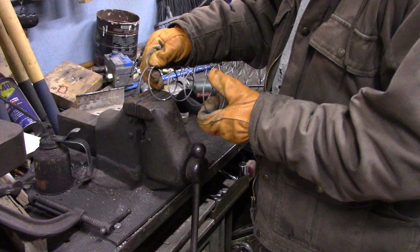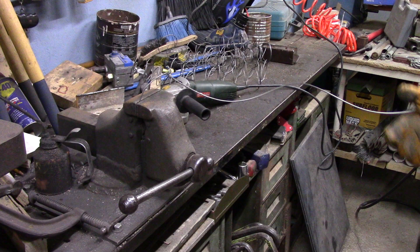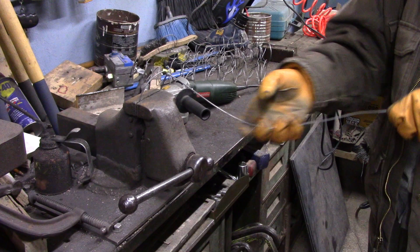A few weeks ago I cut up a mattress so it wouldn't take as much space in a dumpster, and I wound up with a bunch of coil springs in the scrap pile that's going to be recycled. I keep looking at them thinking, I wonder if I could do something with this.